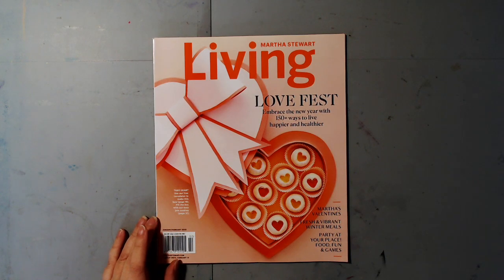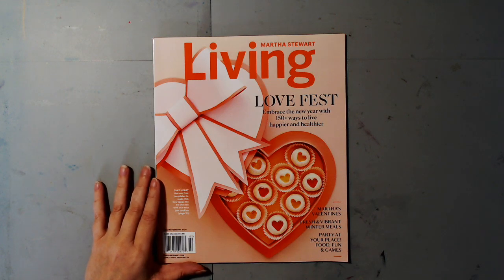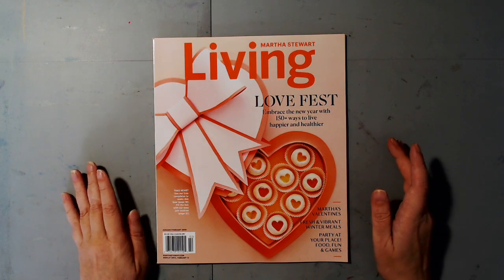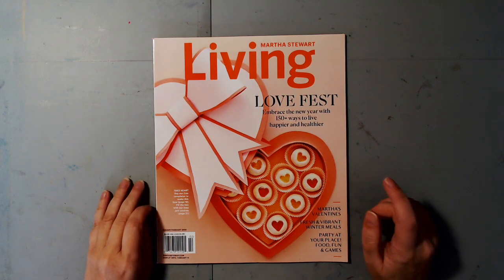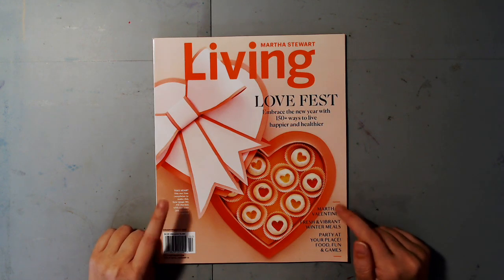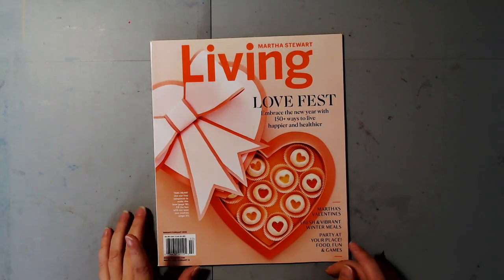Hello everyone, this is part three of finding images in magazines and publications. The main thing to remember when looking for images to use in your projects is you need to be able to spot them. We're going to train our eyes today by going through one magazine so you can start training your eyes to see what you're looking for.